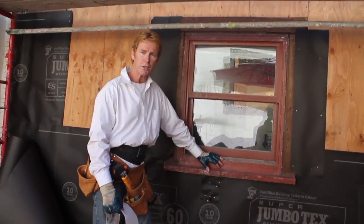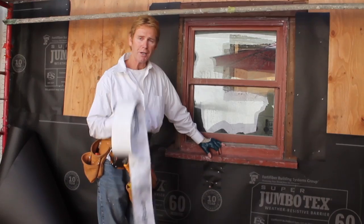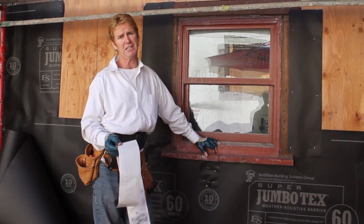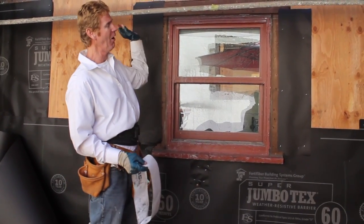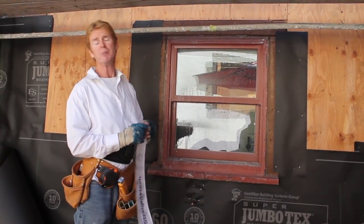Hi guys, Kirk and Dan here with Kirk at Arnold Plaster. Today I'm going to show you another way to waterproof existing windows when they're ancient. This house is about a hundred years old — they tore all the stuff off and had to replace all the wood. It had seen better days.